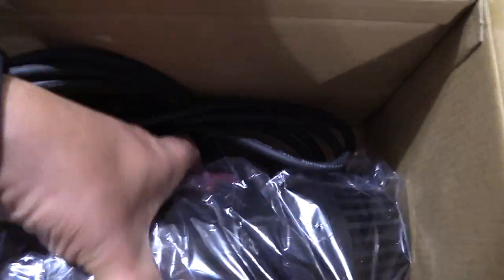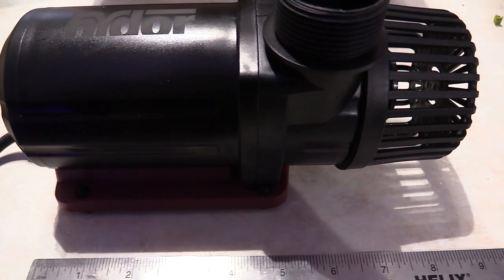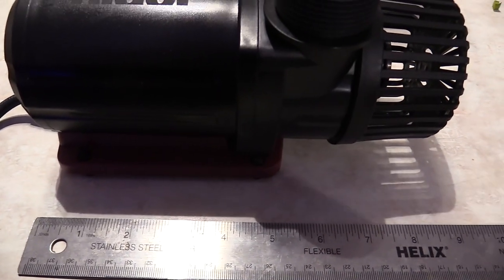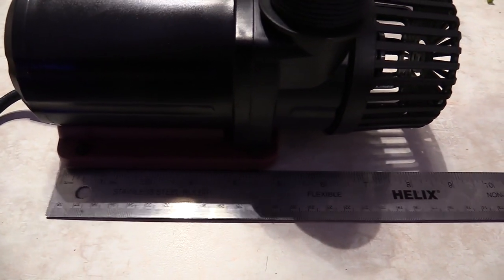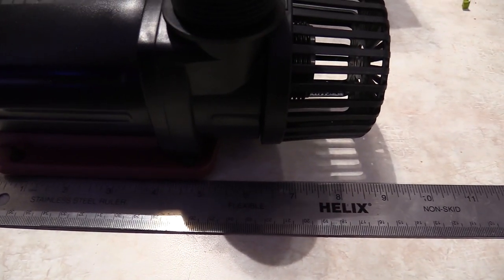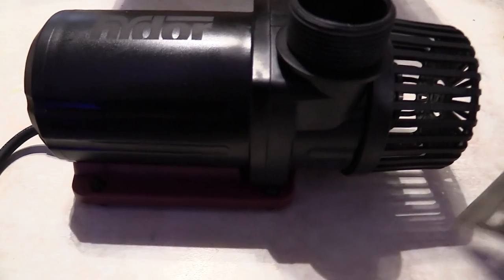I'm going to be using this as my new return pump for my 150 gallon tank. As you can see, it is pretty slim. Shout out to Hydor for sending me this return pump. You guys in the freshwater hobby can use this pump. I'm going to use this for my aquarium, my saltwater reef tank.